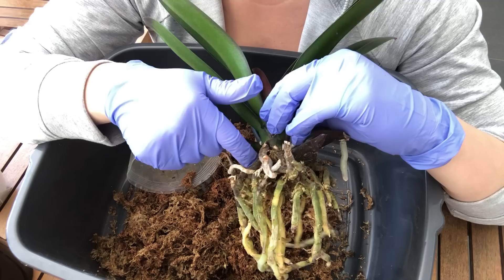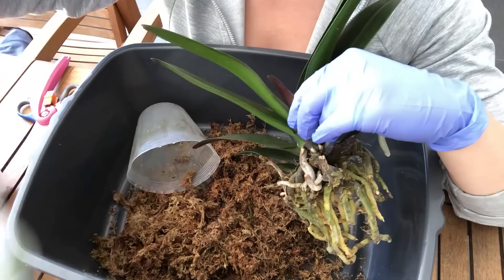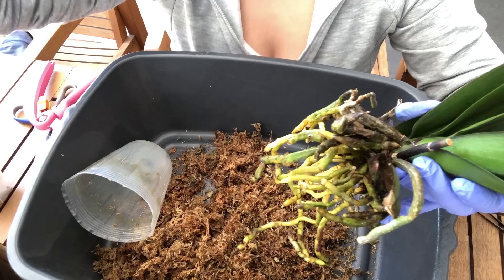I'm going to take this to the sink after I've gently tweezed out the rest of this moss, and I'm going to spray it with some hydrogen peroxide — there's three percent hydrogen peroxide in here.